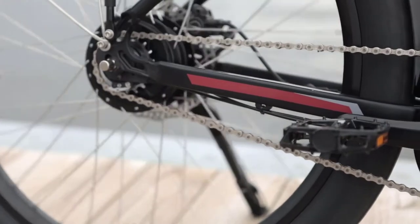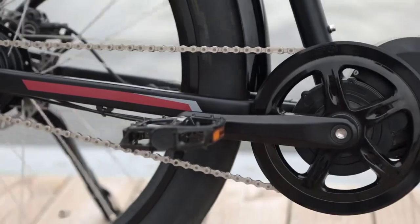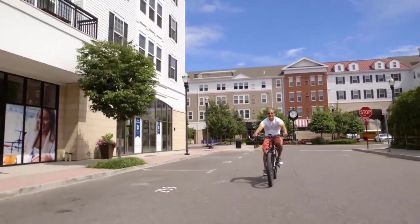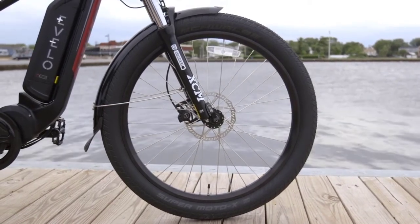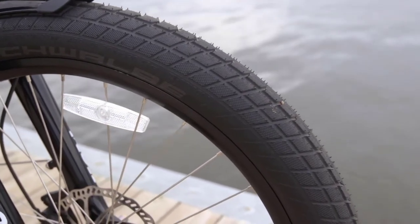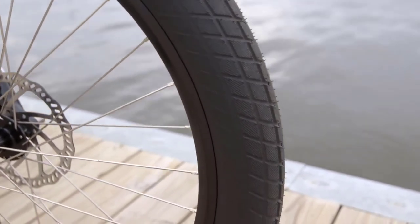You'll find a CVT transmission in the rear for absolutely seamless shifting and, most importantly, maintenance-free operation. We've designed the Delta X with the rider in mind. Regular external gears can click or skip or need adjustment, but a sealed internally geared hub is definitely the way to go. A pair of 27.5-inch Schwalbe SuperMoto X tires connect you to the road and provide ample traction in any weather condition and even on hard-packed trails, retaining the handling characteristics of a traditional bicycle.